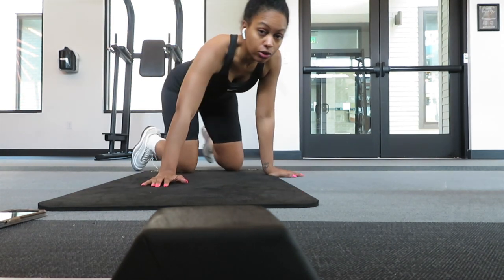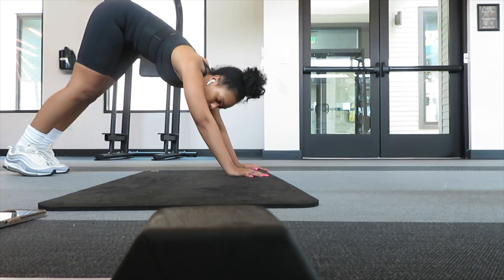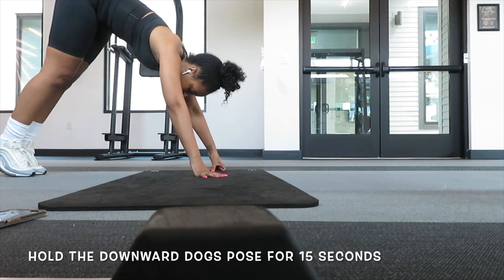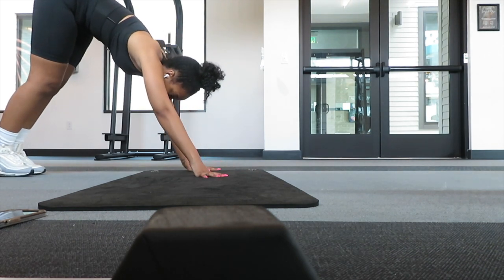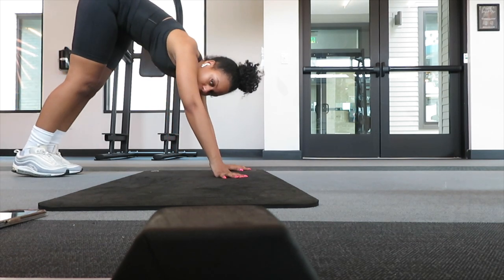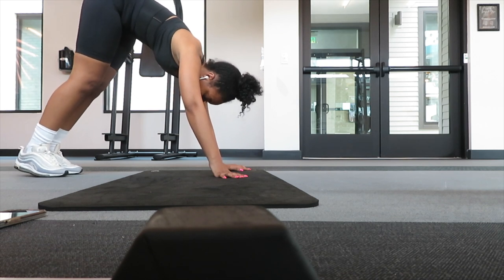Watch out those hamstrings. I'm going to turn to the side so y'all can see. Then the way you can really stretch is if you try to get as close to your leg as possible, you're going to come up and just kind of flex your feet towards the ground.